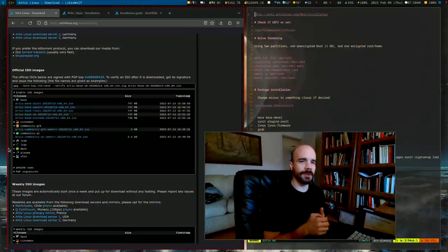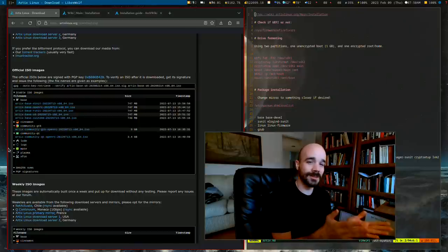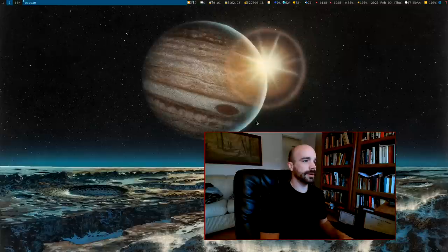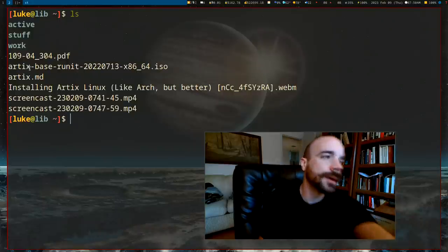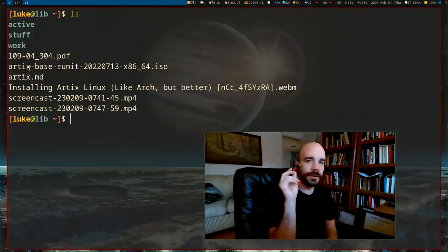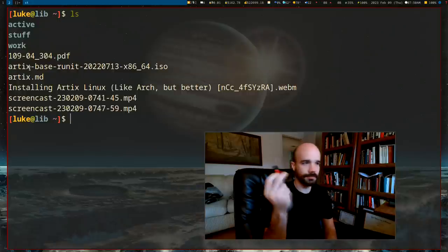Arch Linux apparently now has an Arch install script. It used to be that Artix could install itself but Arch refused to do that. I've already downloaded the ISO. I have a USB drive here — traditionally you put the ISO on the USB drive, boot from it, then wipe the rest of your computer and install Artix on it.